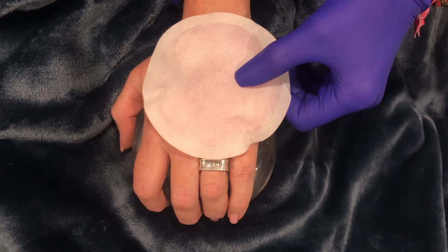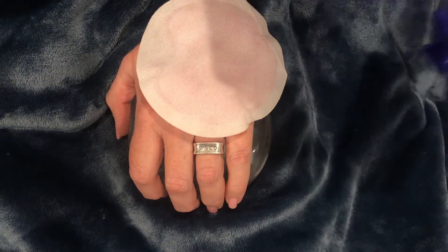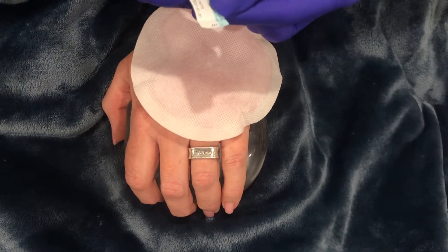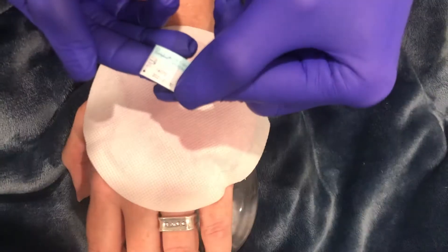Make sure that the Restylane Lift being used has a sticker on it, because you want to make sure it is an FDA product from the United States. The lot number and everything will confirm that, so your injector should be taking that sticker off as well.